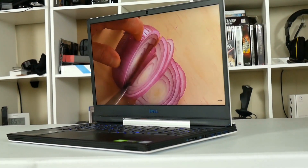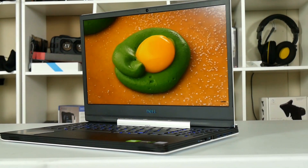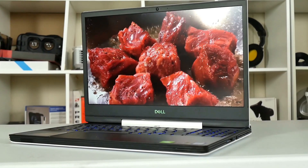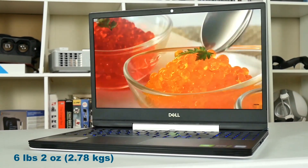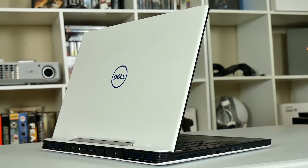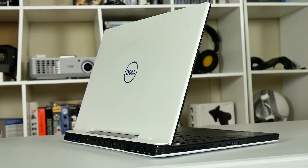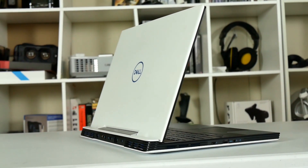New for this year Dell slimmed down the G5 to 23mm from last year's 25mm and actually made it 25mm less wide by narrowing the bezels. Despite this it is about 2 ounces heavier but certainly makes for a more modern looking laptop. I do like the hinged forward design which makes it easier to carry with the lid open. It is also available as a special white edition which costs an extra $20.